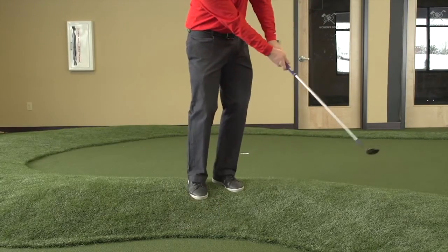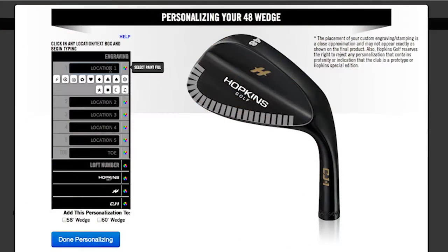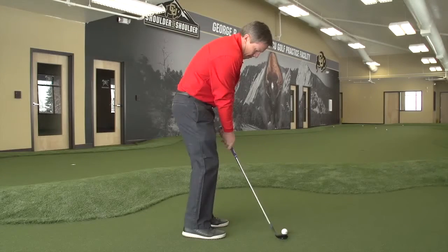Then I was able to set my lofts. I got the lie angle exactly the way I needed it for my size. I got my lofts spaced perfectly and I did custom engraving with our atGolfLife name on it. It was a fun experience, folks.